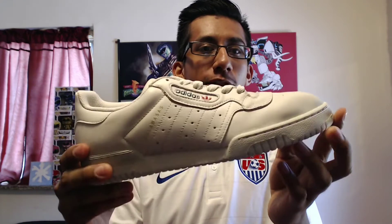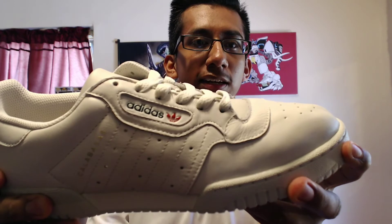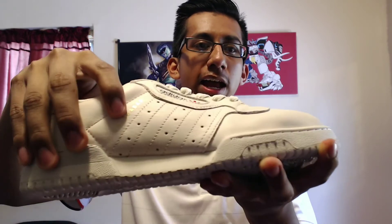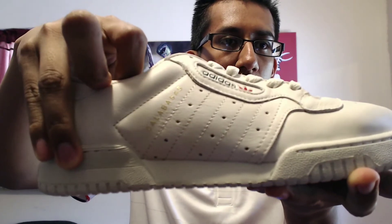This is an all-cream shoe — cream color all over the shoe as you can see. This is pretty much just a basic Adidas shoe in my opinion. The only color on these is right there — it says Adidas in blue, then the red Adidas logo, and right here it actually says Calabasas in gold. So yeah, these are like the Calabasas Adidas Power Phase — whatever you want to call them.